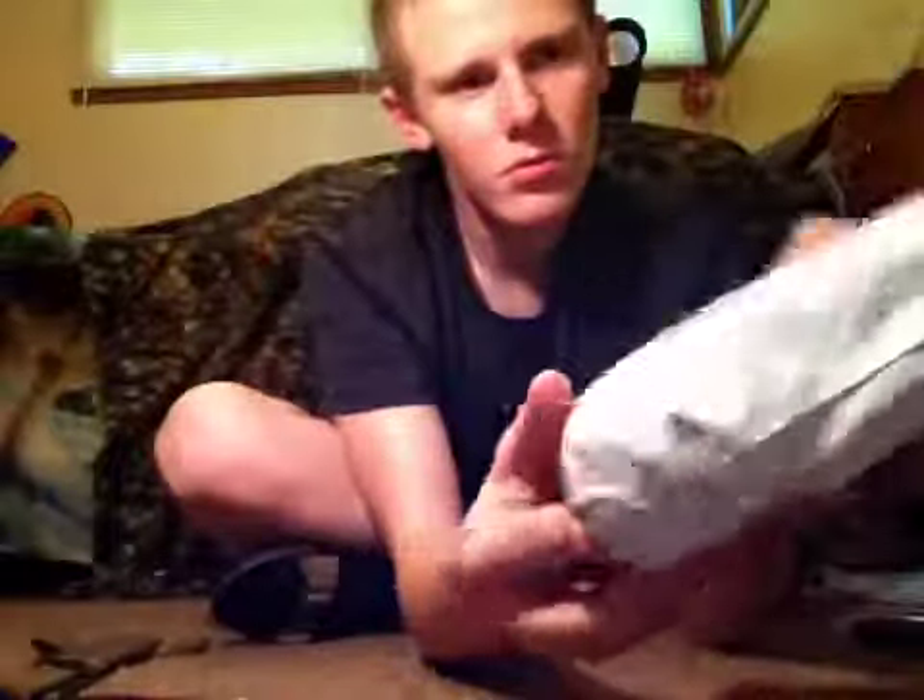Before we unbox it, let's look at the package. It does look a little beat up — it's just some cheap plastic that it came shipped in. Not the best packaging, but it came in four days when they told me ten. That's six days ahead of schedule, so that's good enough.